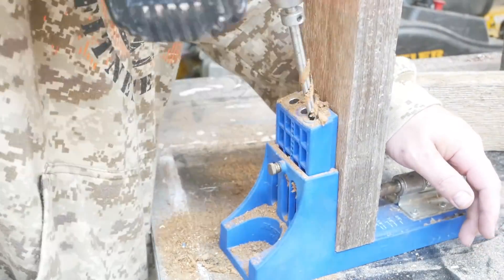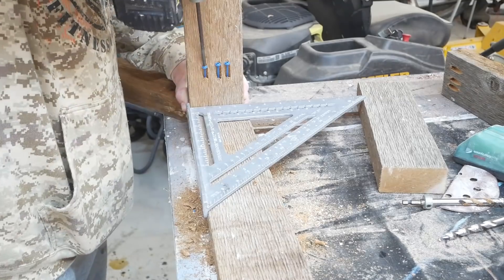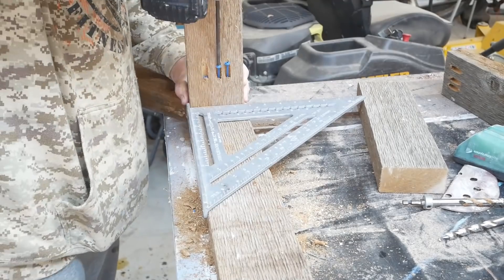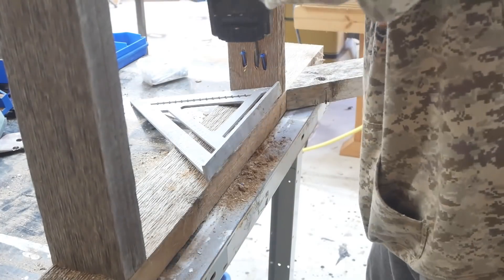These are the three support pieces from earlier for where the legs are. I'm using pocket holes and joining them together with pocket screws. This part won't be seen — the only way you'd see it is if you pick the thing up and look underneath.